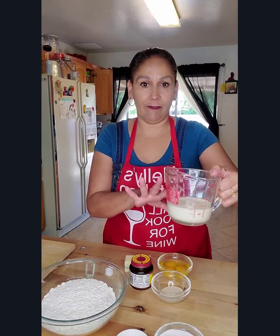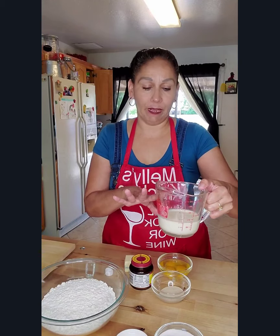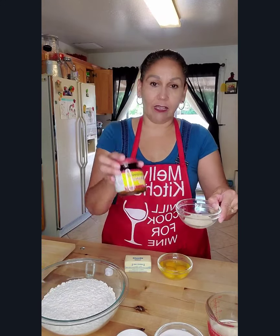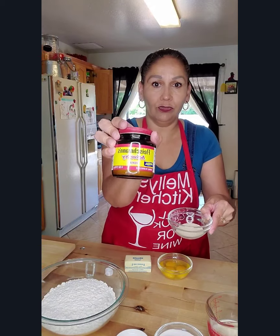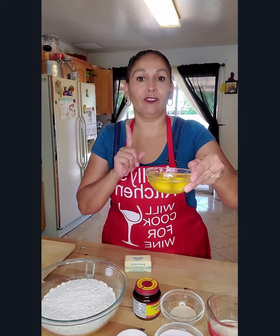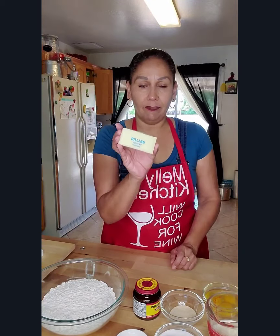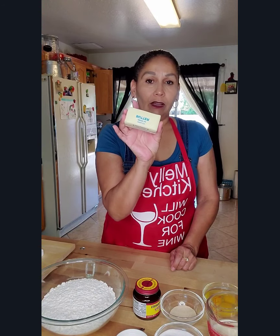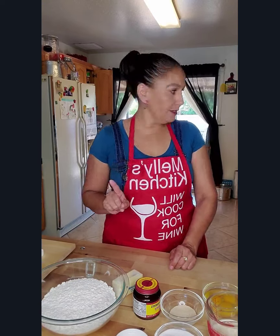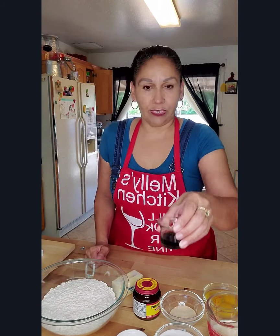We have half a cup plus one tablespoon of evaporated milk, one and a half tablespoons of active dry yeast — this is the one that I use — three eggs, half a cup of unsalted butter at room temperature, and one tablespoon of vanilla. So these are all of our ingredients.